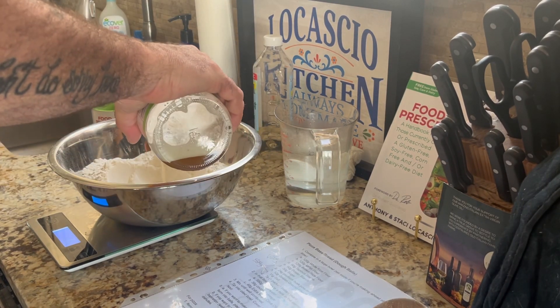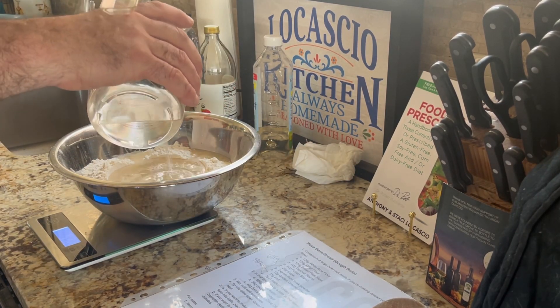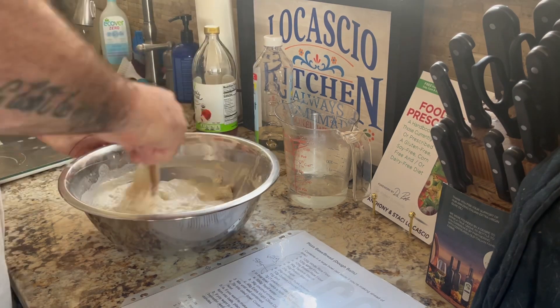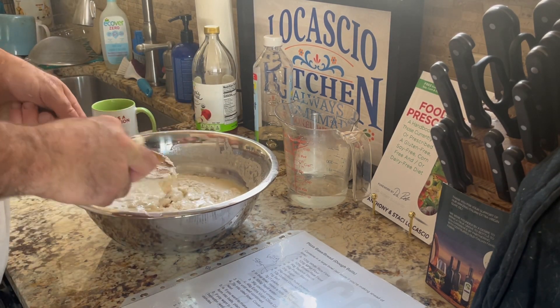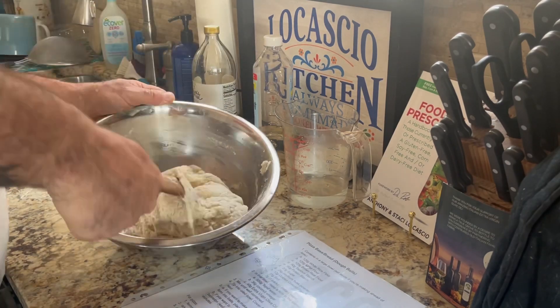I start with a homemade bread flour mix comprised of 120 grams of white rice flour, 120 grams of millet flour, 120 grams of brown rice flour, 90 grams of tapioca starch, 90 grams of potato starch, 30 grams of sugar, 24 grams of psyllium husk powder, 12 grams of golden ground flaxseed, 11 grams of salt, and 7 grams of instant yeast, which is typically one packet.